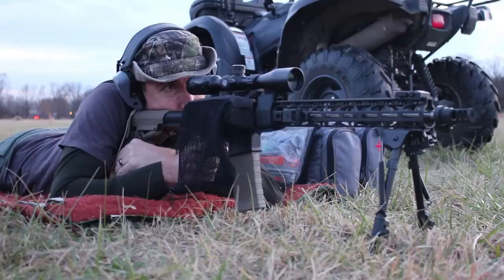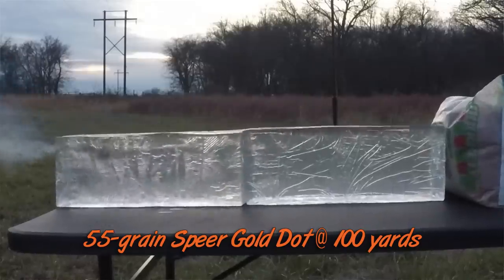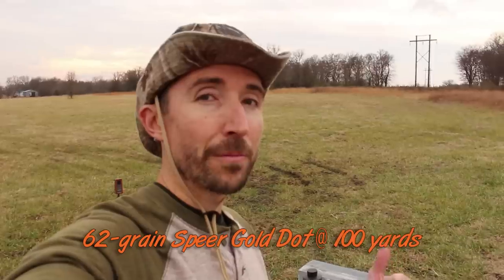Welcome back to the Social Regressive. In previous videos we've checked out the 55 grain gold dot bullets and the 62 grainers to see how they perform in ballistics gel. Now we're going to step things up because sometimes our targets are not going to be quite so close and we need to get that heavy hit at a little bit further distance. So we are checking out the 75 grainers.